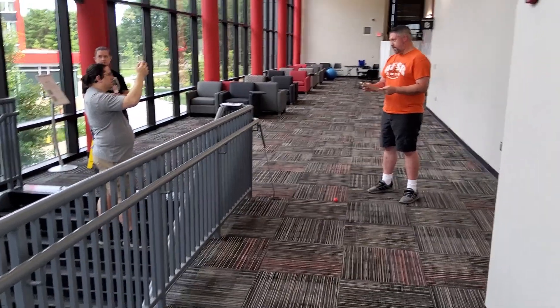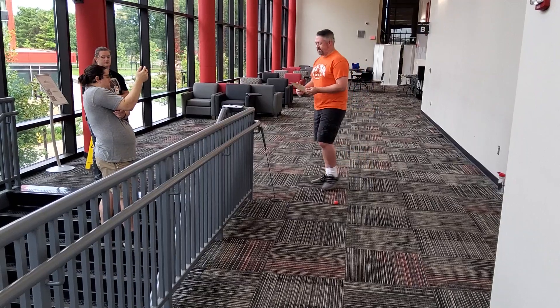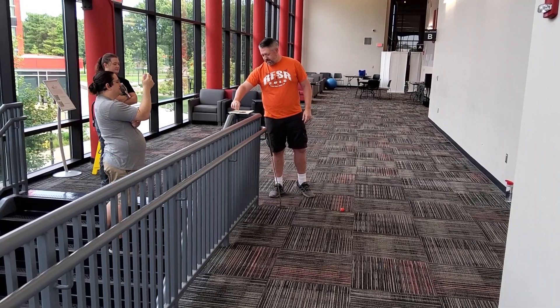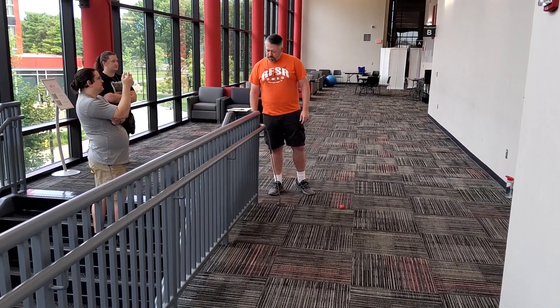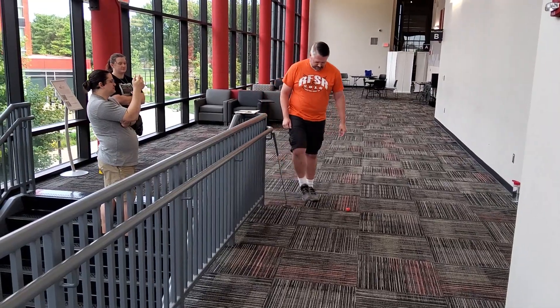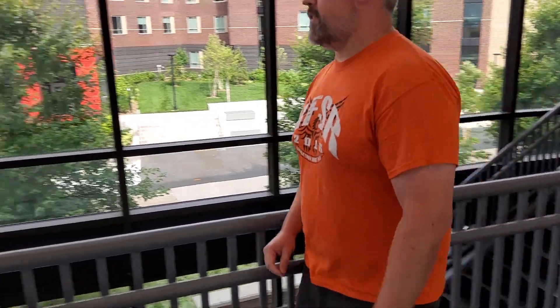I noticed the cup was taped down, because the cup had to stay taped down. The tape is a better form of security. I'm not touching the ball yet, so it has to stay.